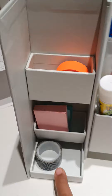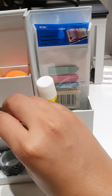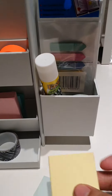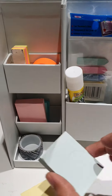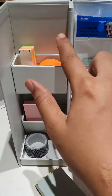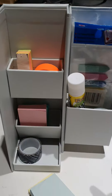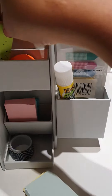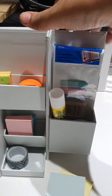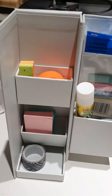There's one washi tape that could go in here, some page flags I could store, and some sticky notes. I'm able to store about four sticky notes, two washi tapes, a glue stick, some page flags, and another set of sticky notes. Overall, it's a pretty compact thing.